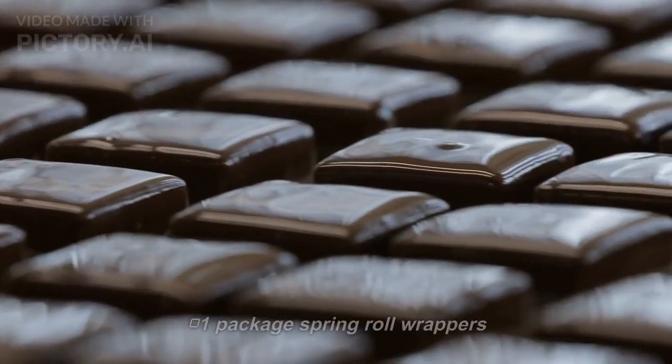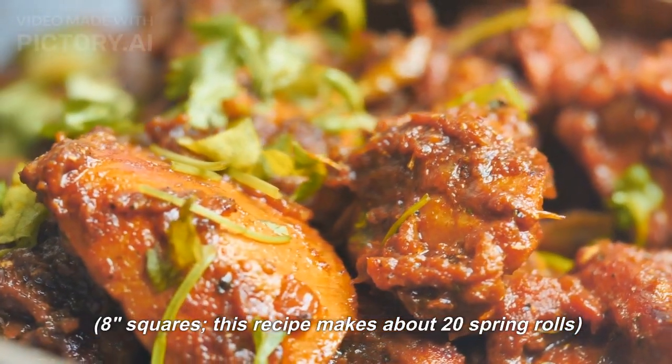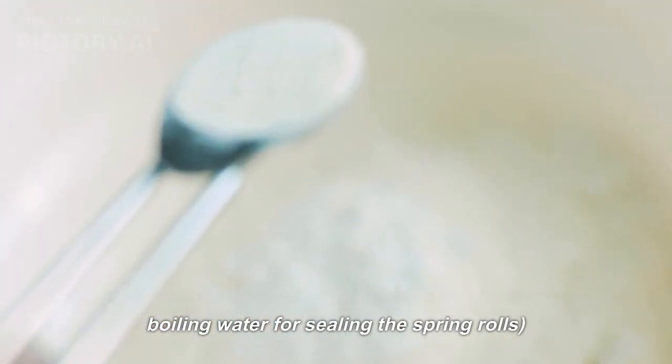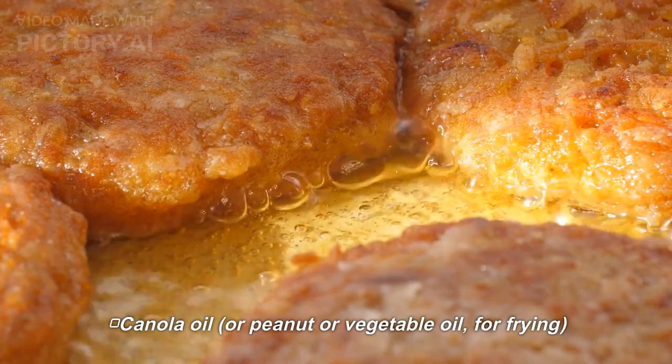For wrapping: 1 package of spring roll wrappers, 8-inch squares. This recipe makes about 20 spring rolls. 1 tablespoon cornstarch dissolved in 1 tablespoon boiling water for sealing the spring rolls. Canola oil, or peanut or vegetable oil, for frying.